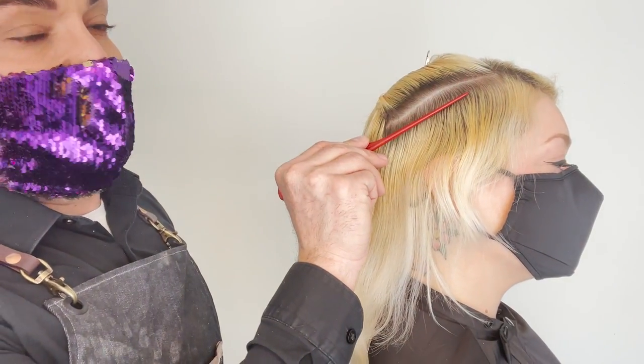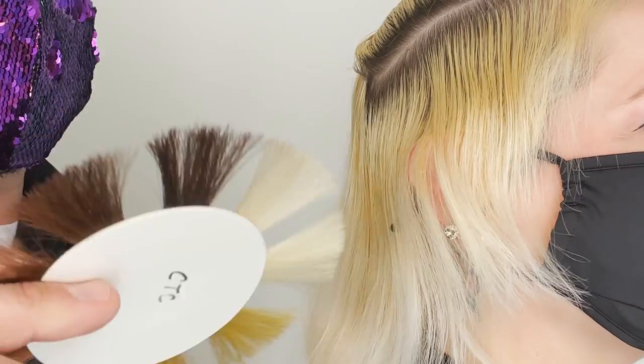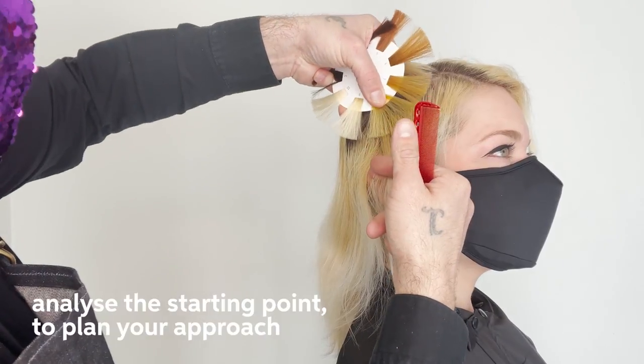To get started, I'm gonna use my consultation tool to see what levels I'm working with. I know I have about a half inch of regrowth here — that's gonna be our natural regrowth. Then I'll use my exposed contributing pigment leveler to see what we're working with. I think this is gonna be about an eight.